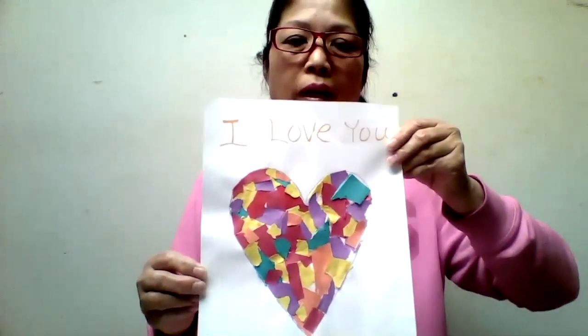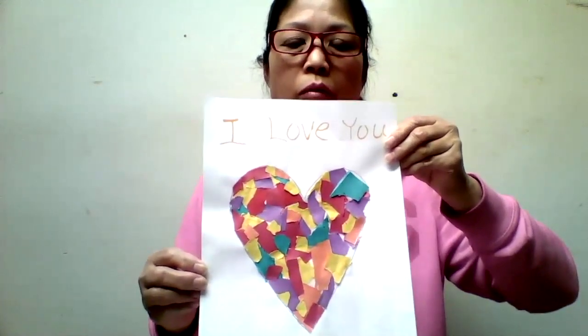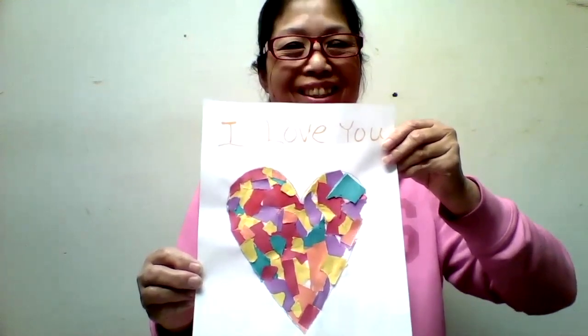So you can give it to all the women that you love — like Mother, or Auntie, or Grandma. All right? Have fun!